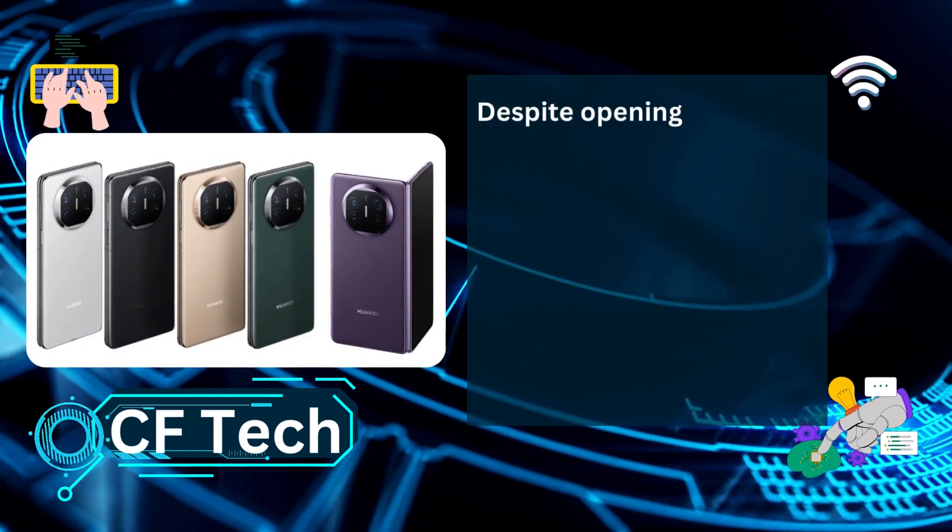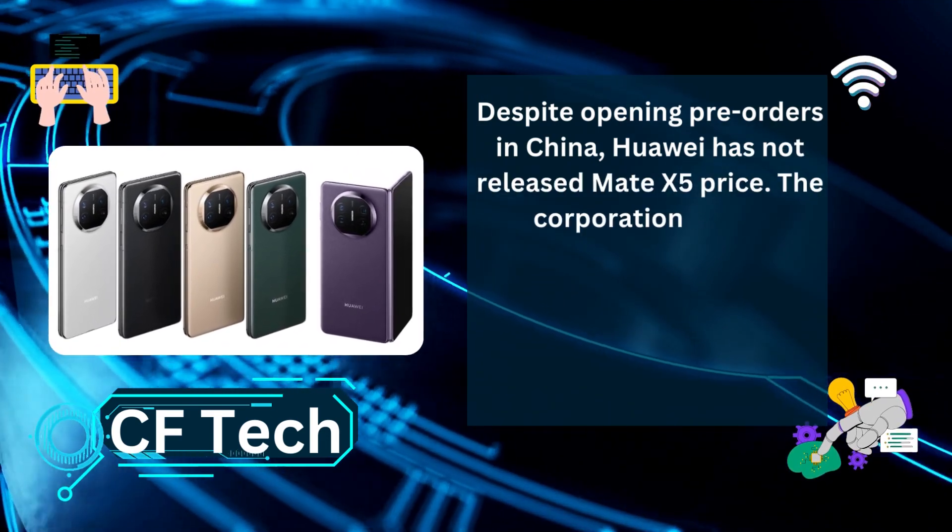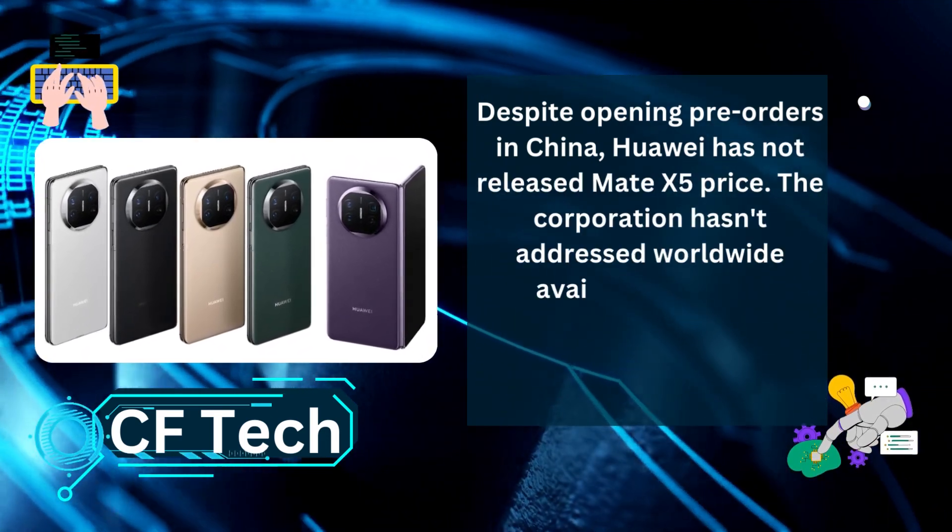Despite opening pre-orders in China, Huawei has not released the Mate X5's price. The corporation hasn't addressed worldwide availability either.